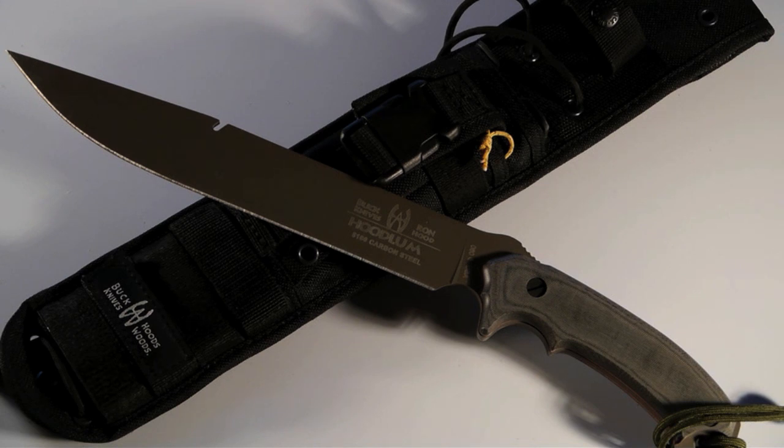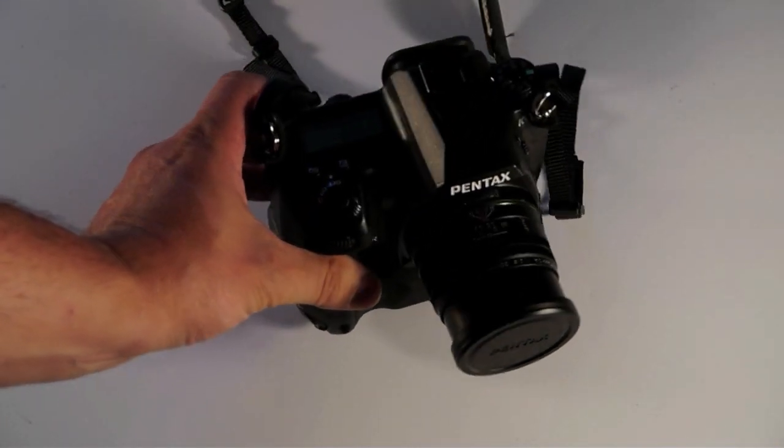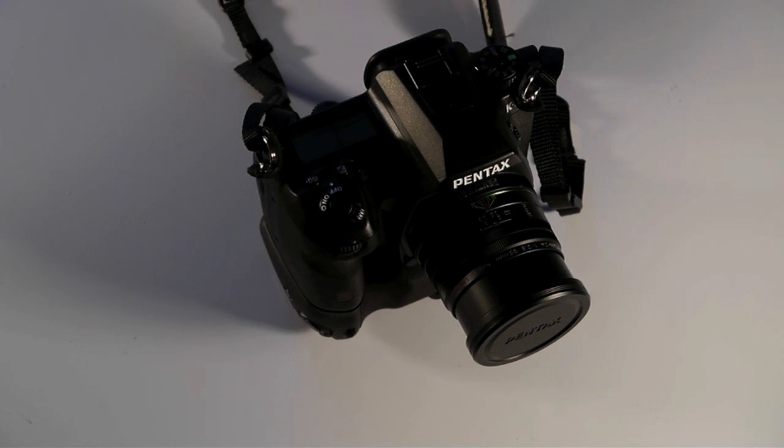Now let's get into the K5 review. The Buck Hoodlum is one of those knives where somebody who really knew what they were doing designed it for a purpose — and it's an excellent design. That's my intro and I was able to work in my tribute to Ron. The K5 is one of those cameras where somebody knew what they were doing and designed it for a purpose, and that purpose is not just to sell cameras, but to take photographs.